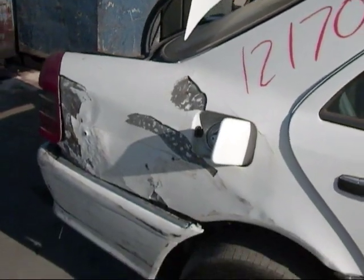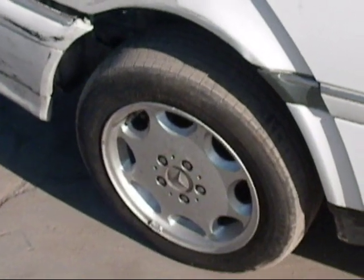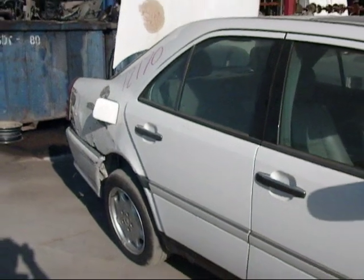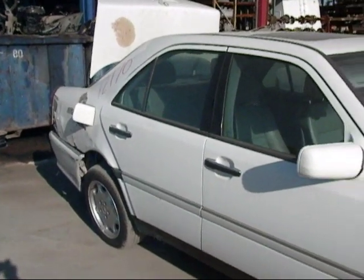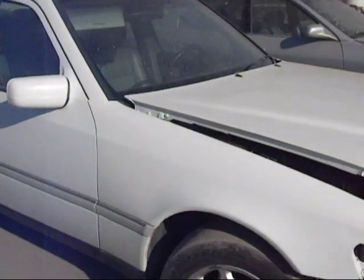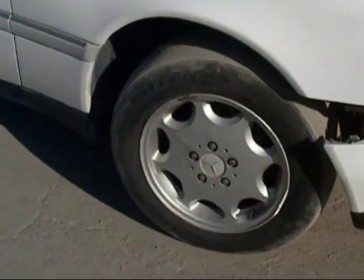The trunk lid won't stay closed because the latch is broken. The rear passenger side door looks to be okay. The passenger door in the front looks okay. This fender might not be usable — still not too sure on that yet. Here's the last wheel.